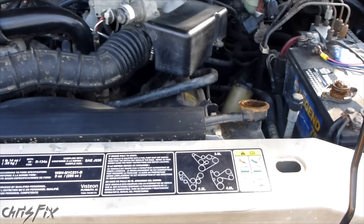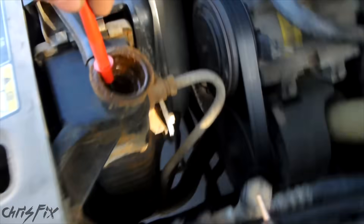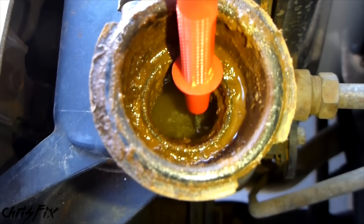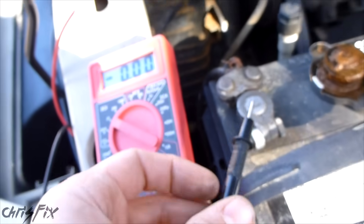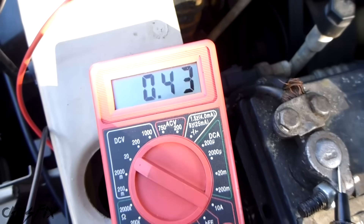With the engine cooled down, take the radiator cap off. Now start your engine and put the multimeter on 20 DC volts. Take one of the leads and put it in the coolant, but only touch the coolant — not the side or the metal of the radiator. Take another lead and put it on the ground. If the reading is 0.3 volts or more, you probably need to change your coolant.